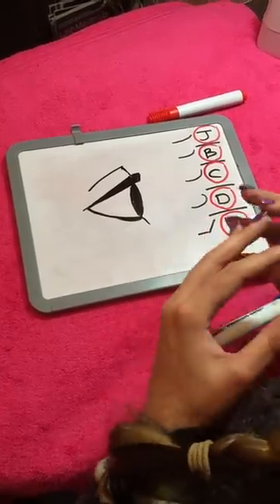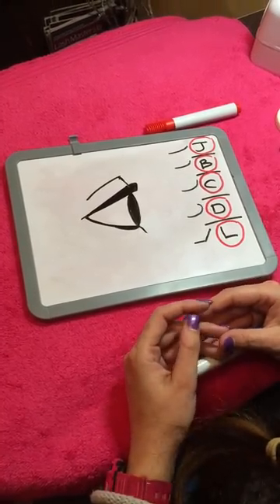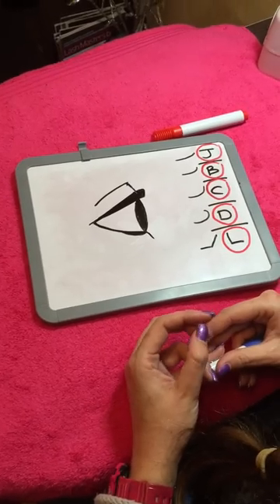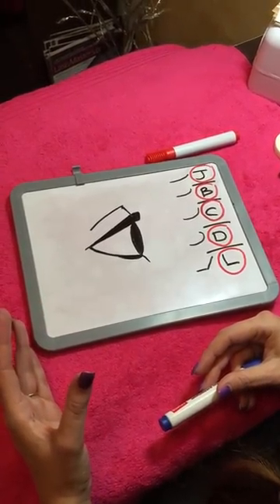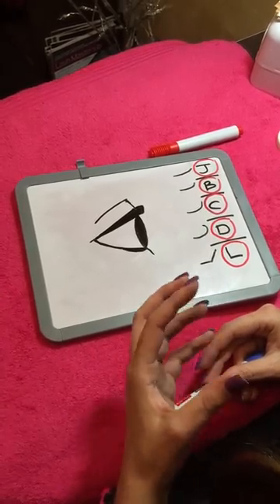Hi everyone. This little tutorial is going to be on suitable lash curls to use depending on what your client's lashes are doing. So although we've talked a lot about eye shapes and suitable curls for certain eye shapes, this also is going to be dictated by the type of natural lash that your client has.